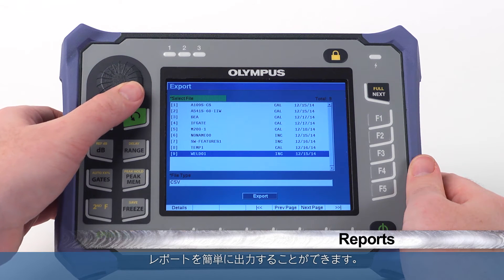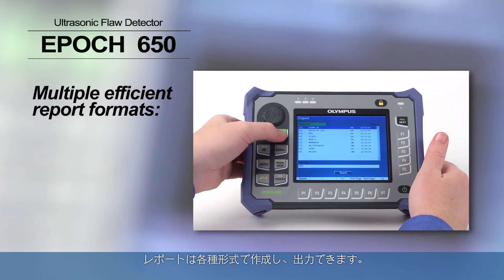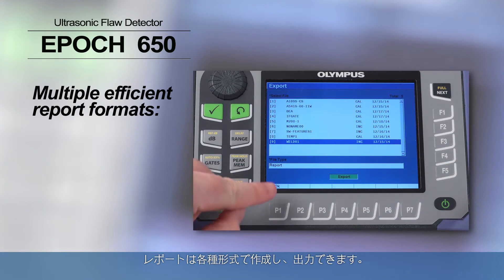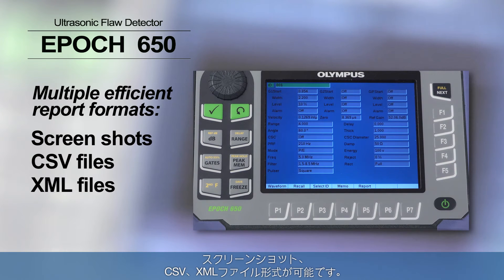After obtaining fast and reliable inspection results, providing a final report has never been easier than with the EPIC 650. Multiple efficient report formats and outputs are available, including screenshots, CSV files, and XML files.